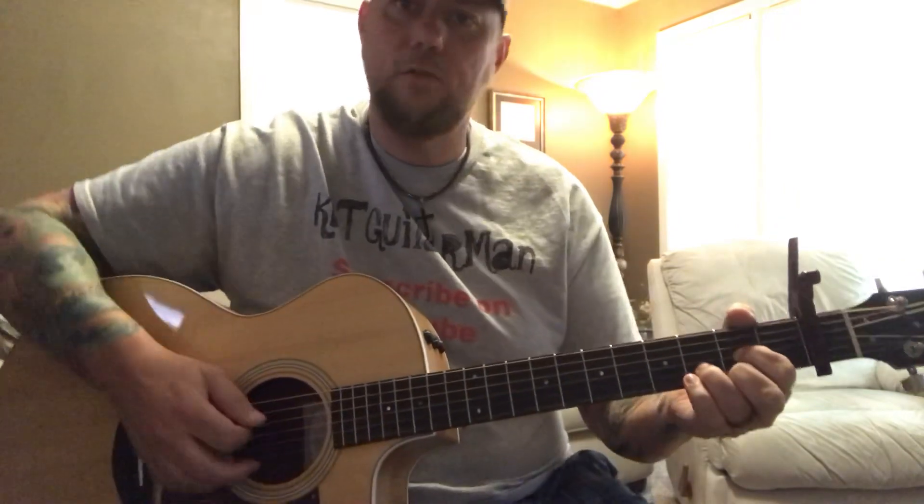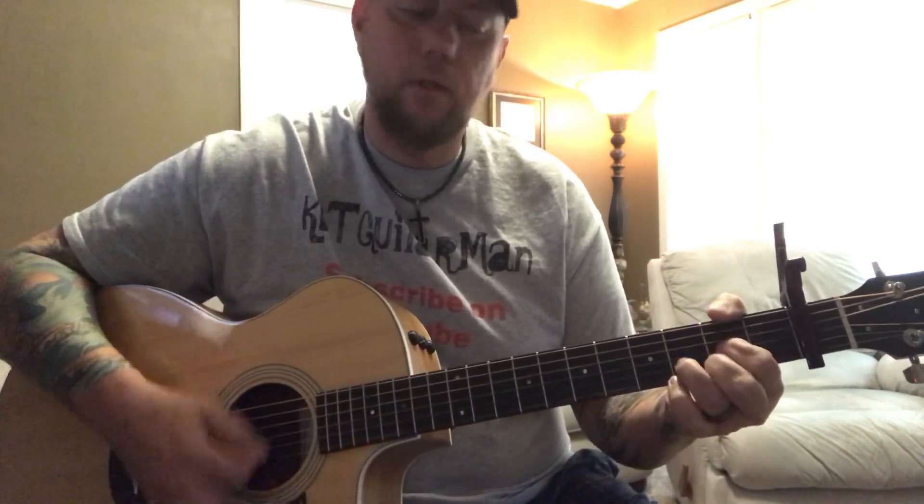The basic strumming pattern throughout the song is going to be: down, down, up, up, up, down, down, up, down, up, down, down, down, up, up, up, down, down, up, down, up, down, down.